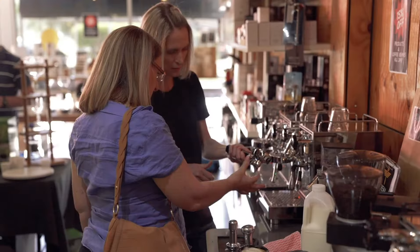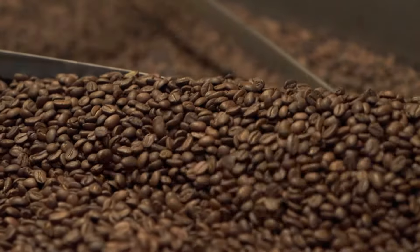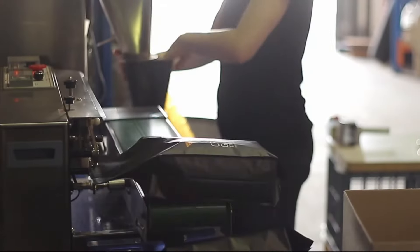Want to know the secret to getting a barista quality coffee at home? It all starts with fresh coffee beans. What better way to ensure you always have fresh beans on hand than to sign up to a coffee subscription delivered right to your door.